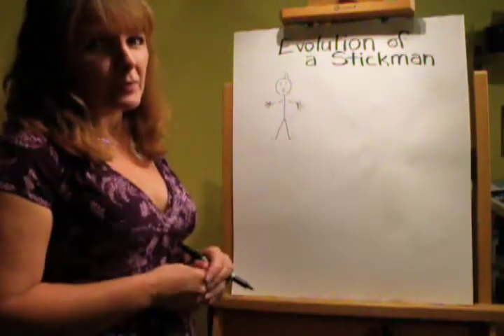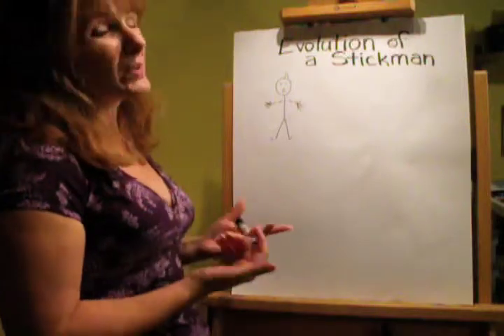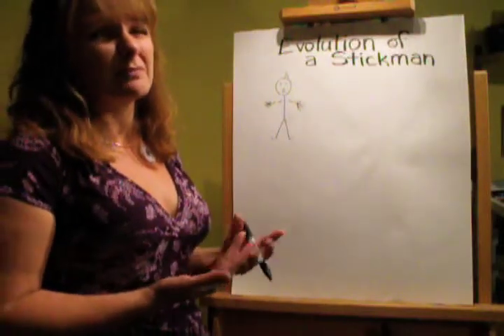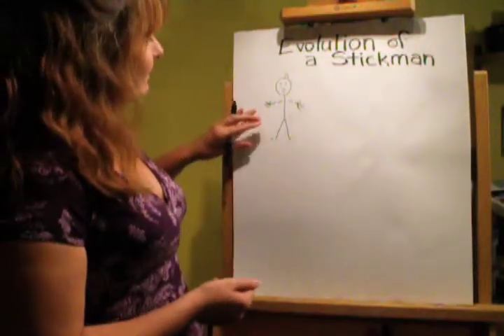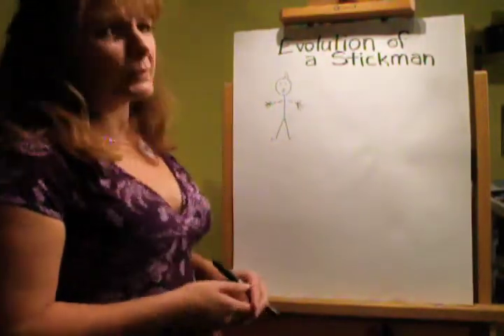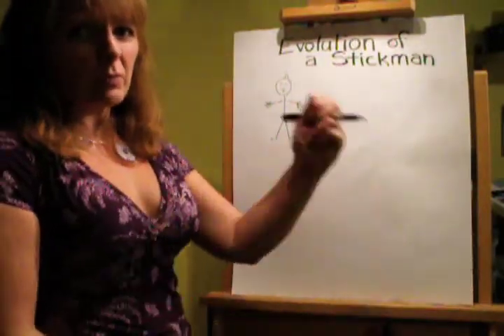As you see here, we have our typical stick man. He's pretty skinny, actually. A lot of people would like to be that skinny. But he's got some problems. What's he going to do? He's got no elbows. He's got no knees.